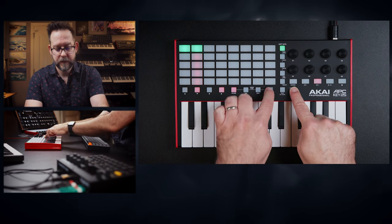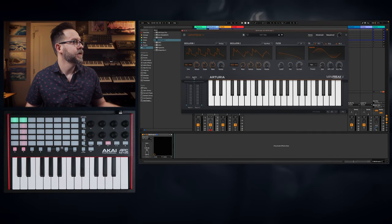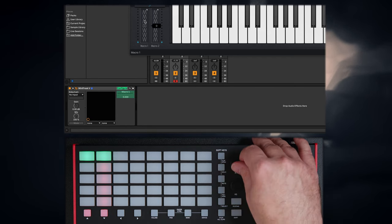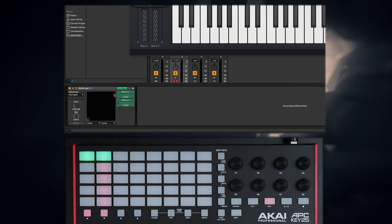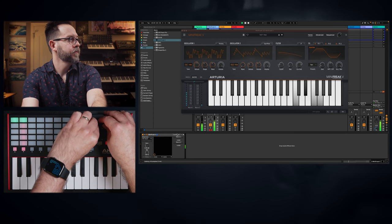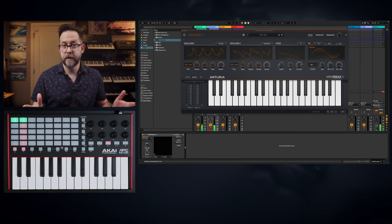You hold shift and go to device. Now I can control stuff that is in, say, the Mini Freak. So, for instance, we can go to macros. If I click this little arrow, bring out configure, then whatever I touch I can map. So there we go — touch this, and map this.